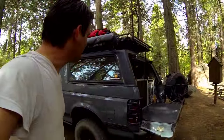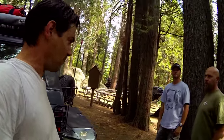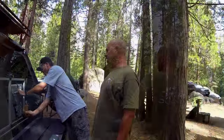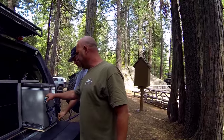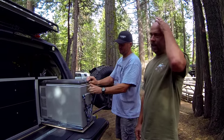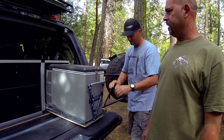Goose Gear helped us out with our Overland Bound off-the-grid rally and Matt is going to walk us through some of the Goose Gear equipment. We really appreciate it. So we're calling this a fridge box — it holds the fridge, lock in, lock out, drawer guide — so the fridge is still easily accessible.